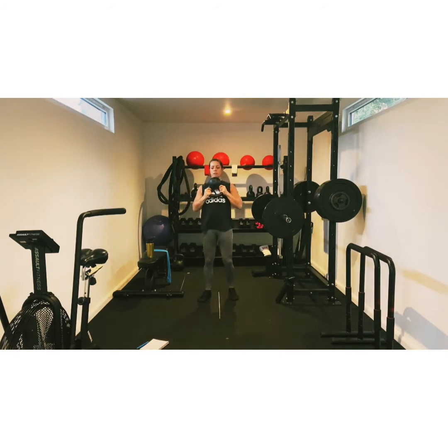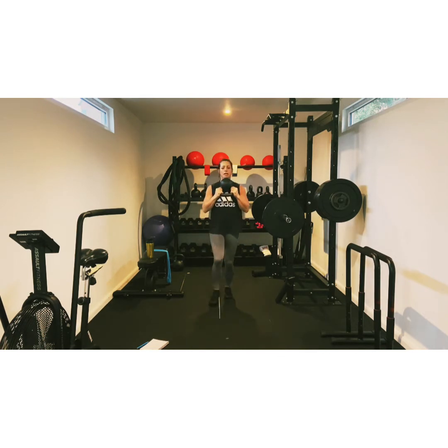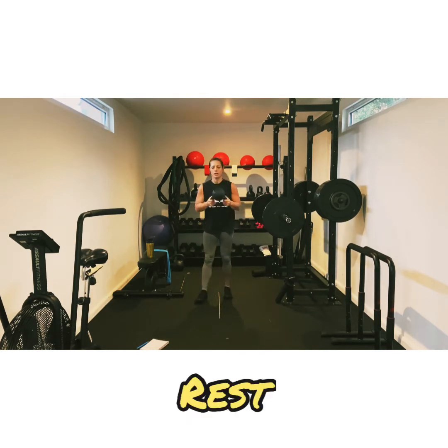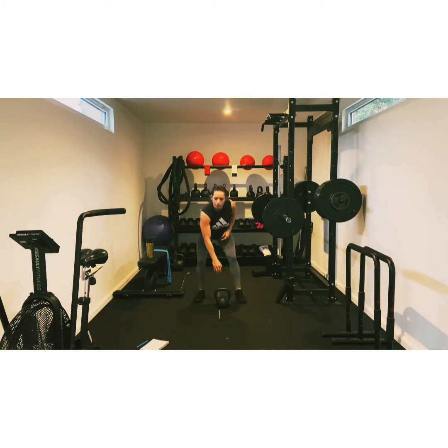Pick it up, we're going to goblet lunge, let's go. Remember with the lunges, don't lunge too far forward so you lose stability. Just smaller lunges. Make sure you have a knee tap or as close to a little knee tap as you can. We've got five seconds left. Two, one. Good. That's number two.